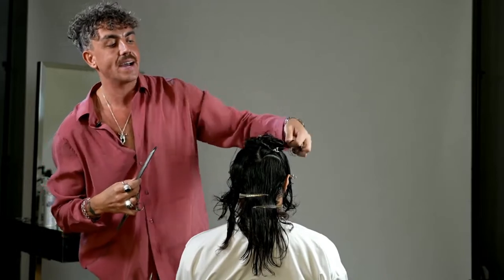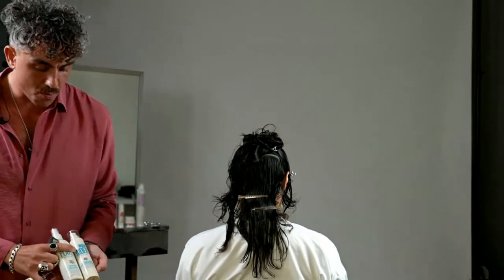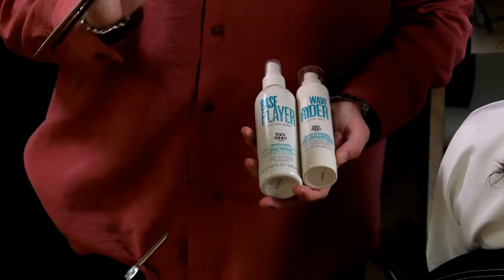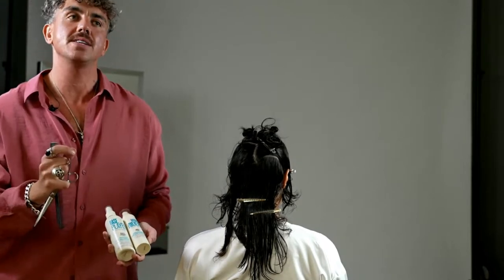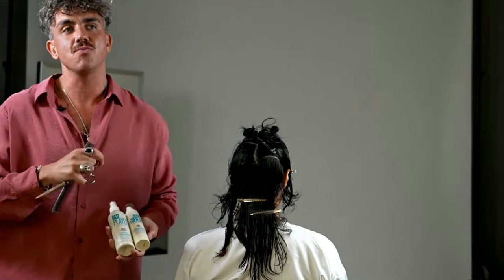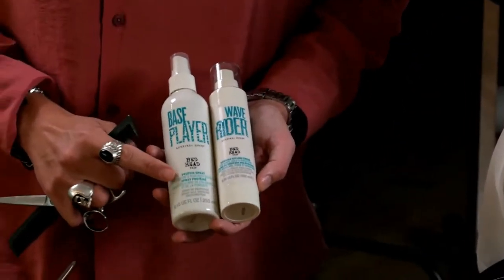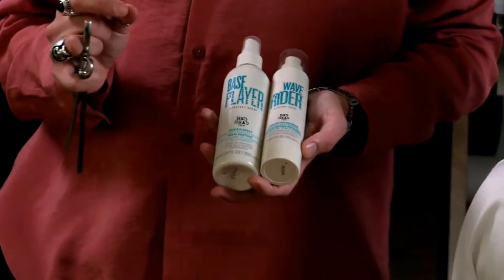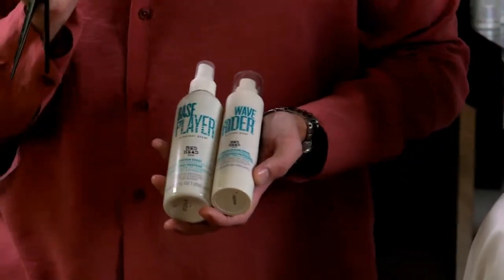Before we get into cutting, let me talk about the products I've prepped the hair with. We're working with Artistic Edit. I've prepped with our brand new shampoos and conditioners — the wash and care line coming mid-2023, available from Cosmoprof. It's a conditioning shampoo and conditioner based on moisture, with fantastic boosters for treatment masks to customize the back bar experience. For the styling approach today, I'm working with two soft styling products: the Base Player protein spray, which contains keratin, soy, and coconut oil.